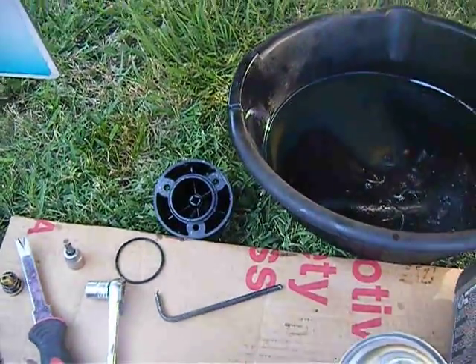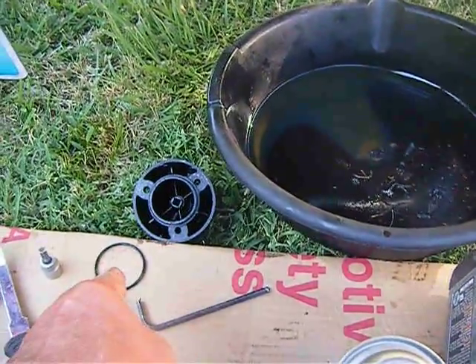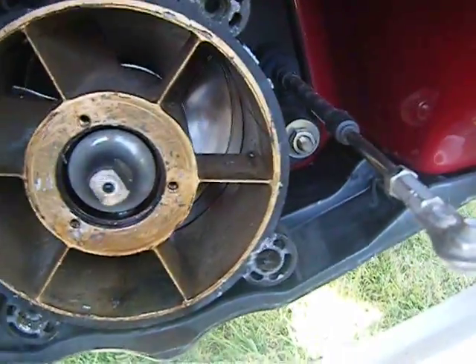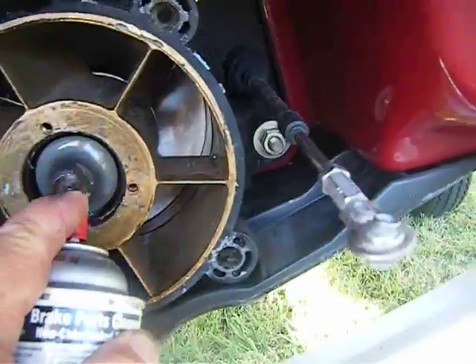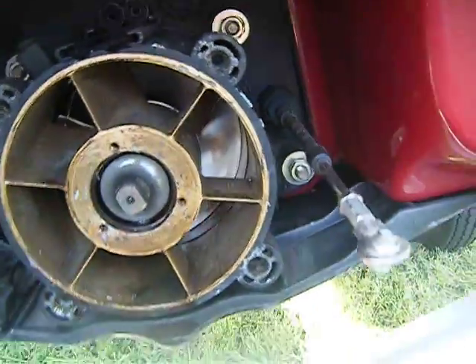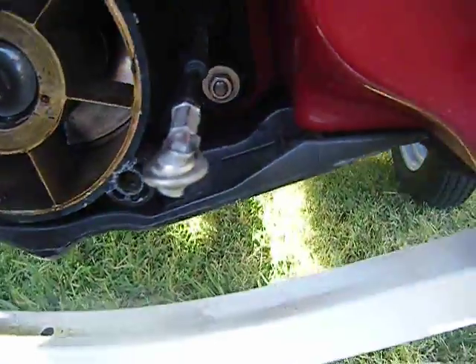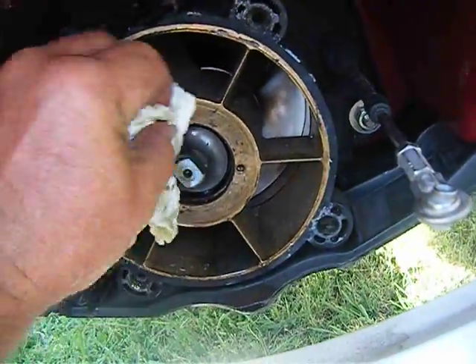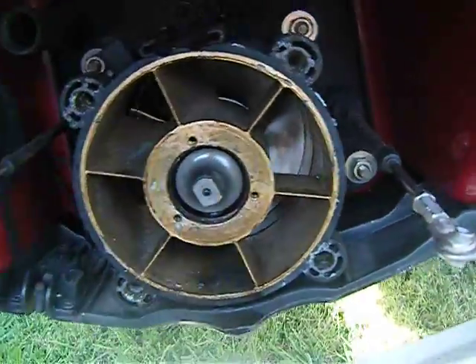Okay, we're working again on our Sea-Doo LRV. There's our nose cone, there's our O-ring, there's our drive. I've cleaned up the drive a little bit with some brake clean and cleaned the surface where the seal is going to go.